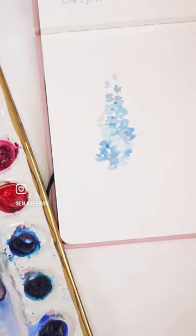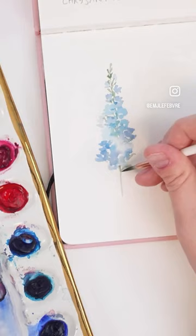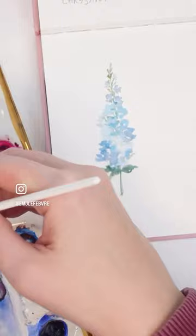At the top, add some little buds and little stems connecting to those little blue flowers, then just have it running through the whole stock. If the green bleeds into the blue, that's no problem at all. Create some leaves, add a little bit of yellow to the center of some of those flowers and there you have it. D is for delphinium — how did yours turn out?